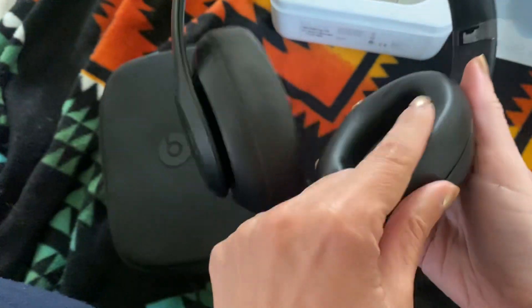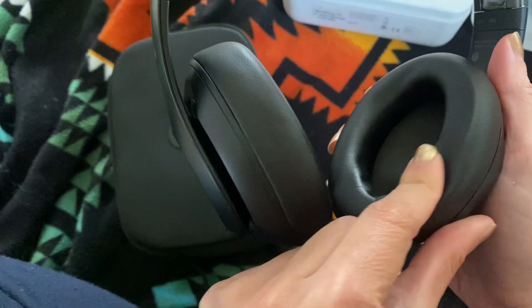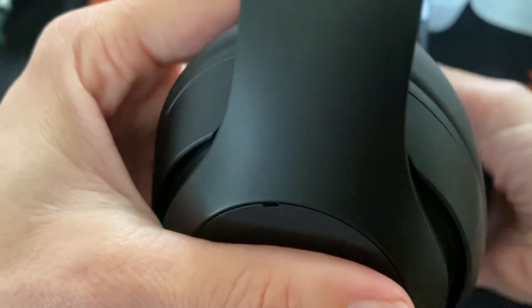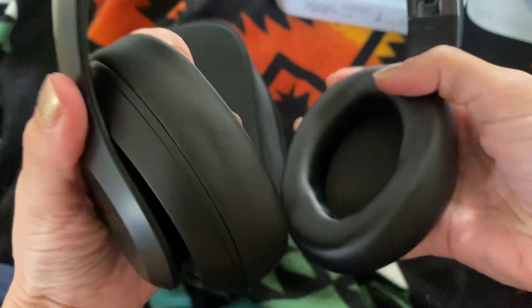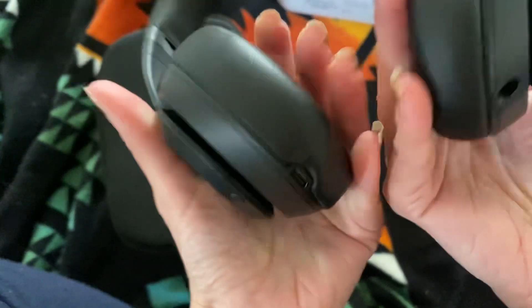You can feel — I think this is leather, unless it's like a vegan leather or a plastic leather. But it feels like leather. It feels good, it feels soft, kind of buttery, and really nicely padded.